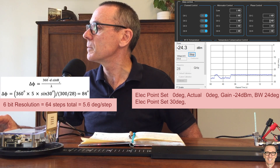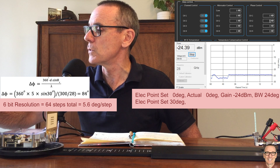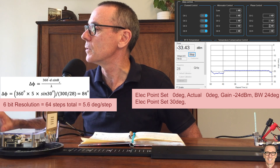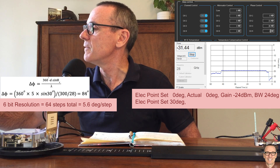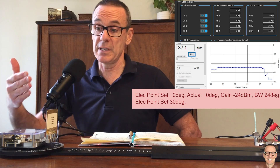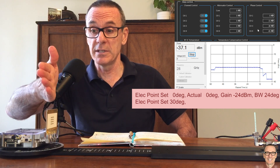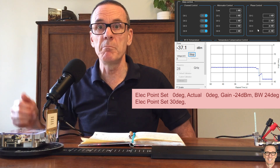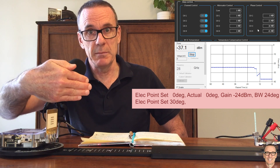So in the software here, I'm going to put 15 steps for the second channel, 30 steps for the third channel, and 45 steps for the last channel. And now we can see that the gain has dropped because the antenna is still pointing in the direction of the receiver, but we've now electronically steered the beam away from that.